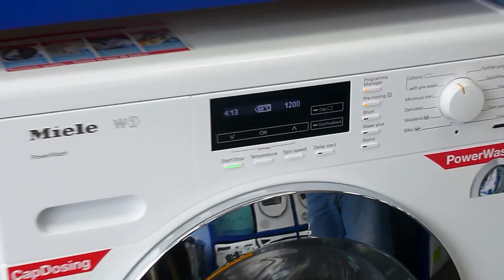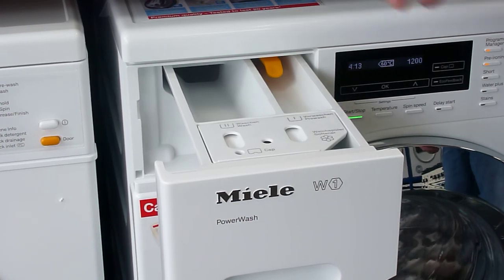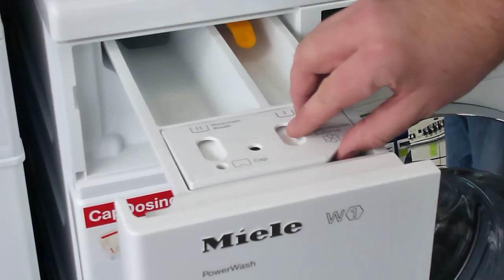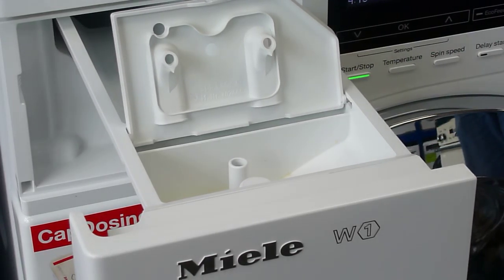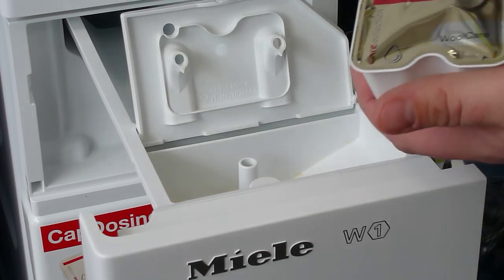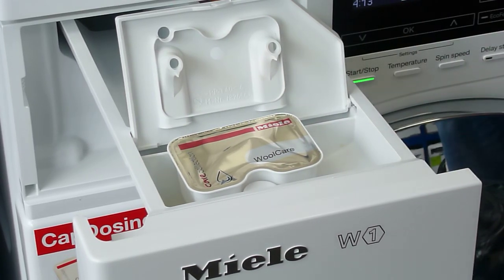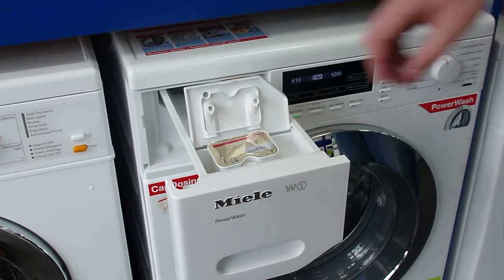Also on this machine we have what they call cap dosing. Opening up the tray at the top, we've got a normal compartment for putting in our pre-wash and our main wash, and at the front there's a section for putting in our softener or our caps. You can purchase from Miele some specialist fabric conditioners — for example, one for wool care and one which is a normal fabric conditioner. These are one-go capsules that you put into the machine, and it dispenses them at the right time in the wash cycle to get the best performance out of the machine.